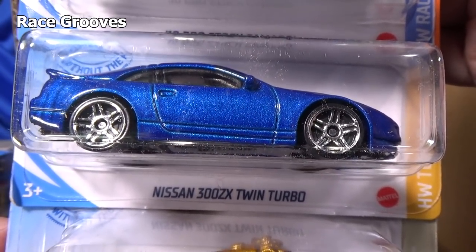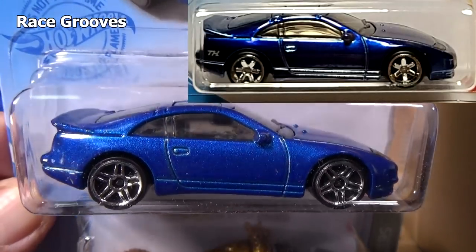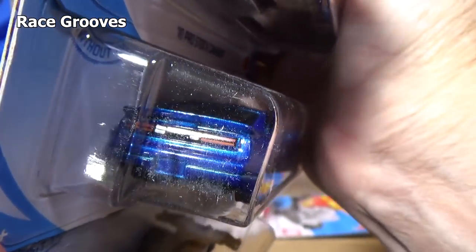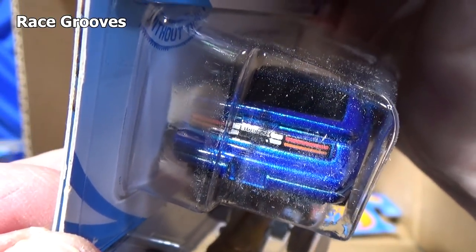Nissan 300ZX Twin Turbo. If I find one of these with spectra flame paint and rubber tires, this model would be the super treasure hunt in the case. This is the regular issue — not the super version.